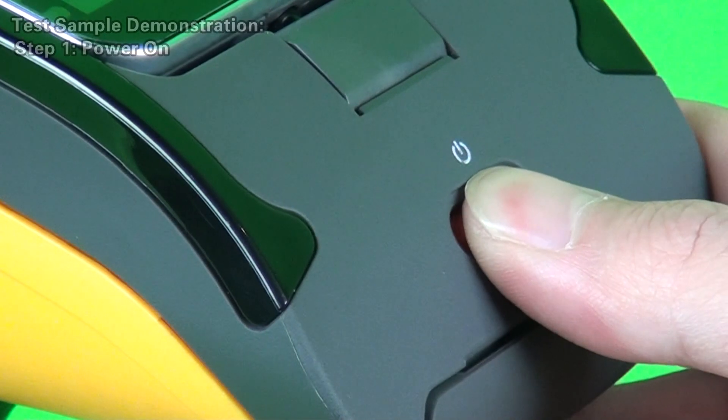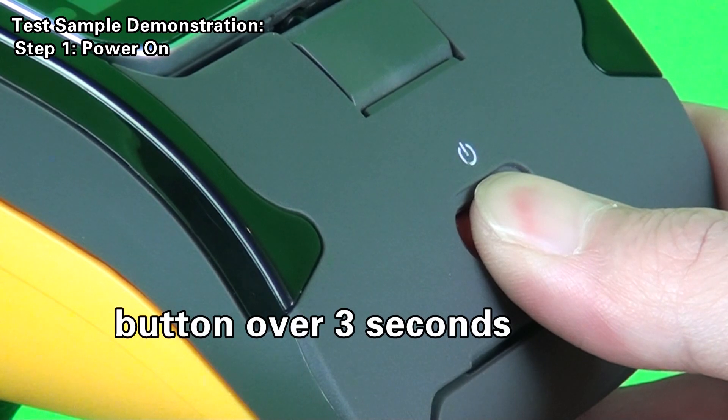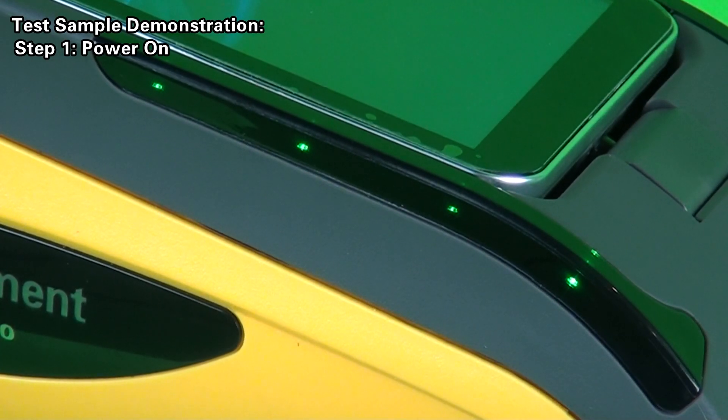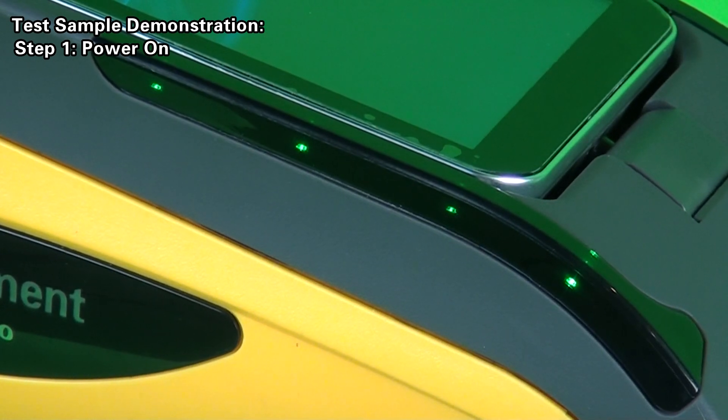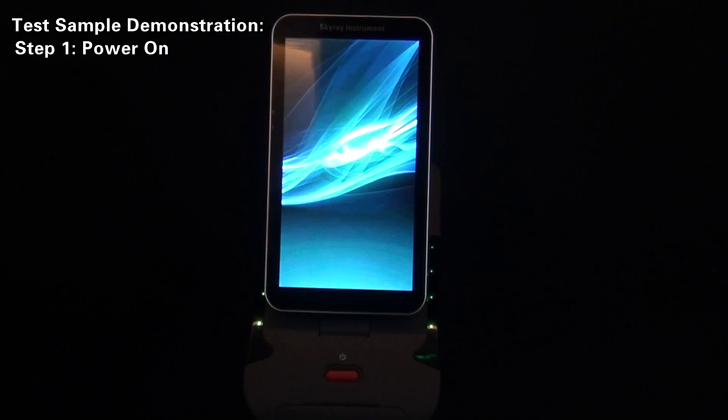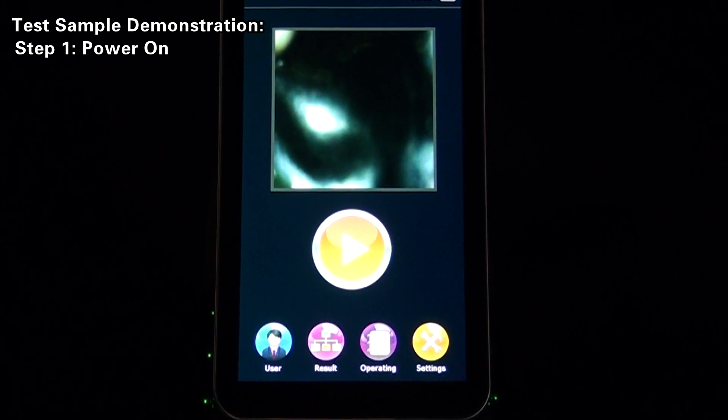Test the sample demonstration. Step 1: Power on. For the handheld instrument, keep pressing the power-on button for over 3 seconds so that the power light flashes green. At this moment, system boot will be seen and the software will automatically enter the main interface in use mode. This process will last about 60 seconds. Please wait.